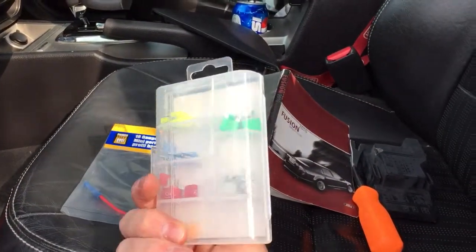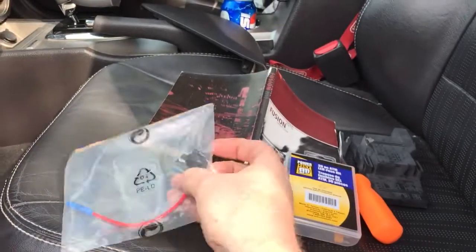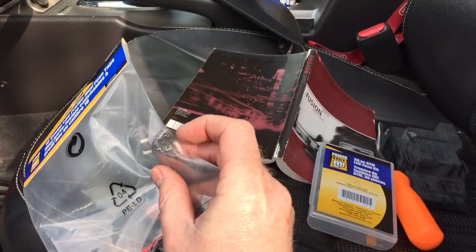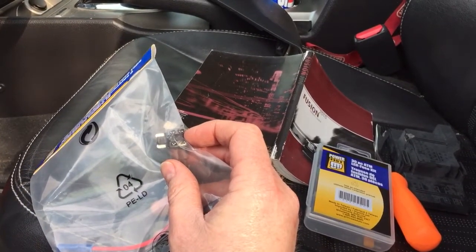Pick yourself up some fuses. These guys were on sale — 30 packs, $7 — because you'll need to put the original fuse in the tap, and then for the new circuit you need to protect it with a fuse as well. I used a 5 amp fuse.